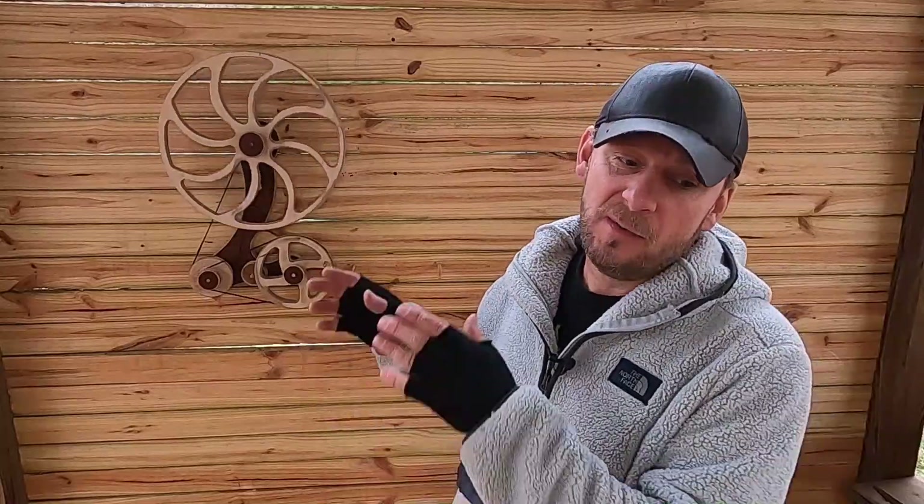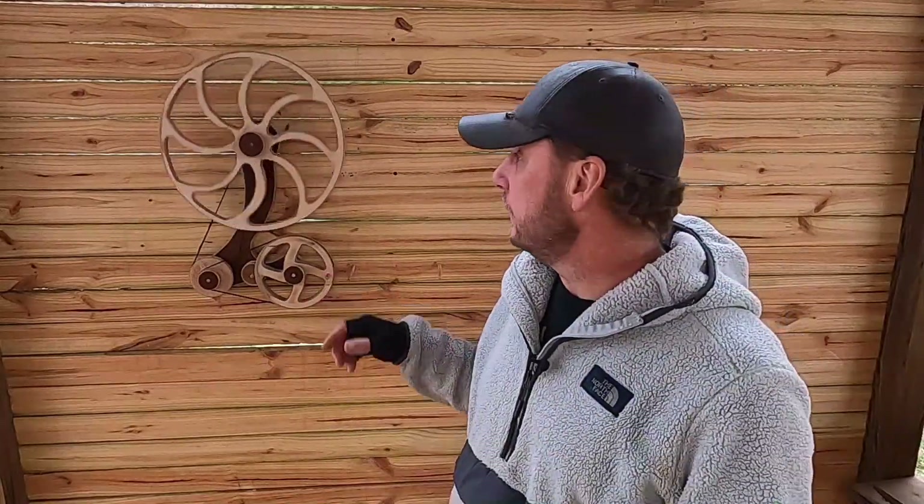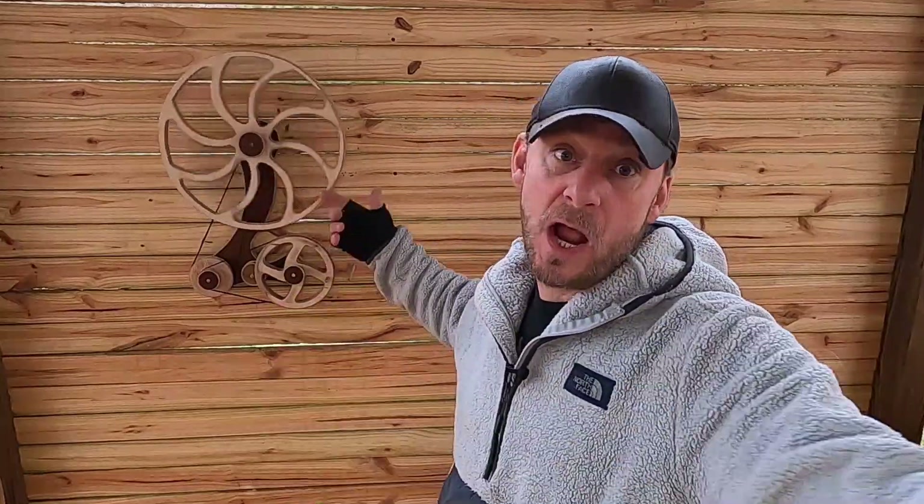What's up guys, I'm just out here doing a little rainy day woodwork. Several of you commented and messaged me about the inner workings of this thing and wanted to see more about how it works, so that's what we're going to do today.